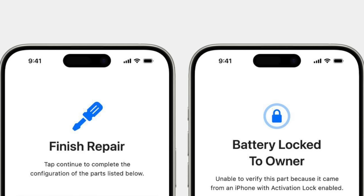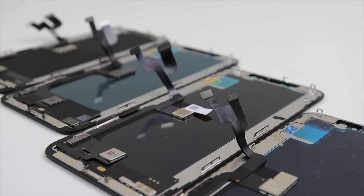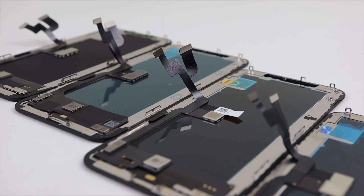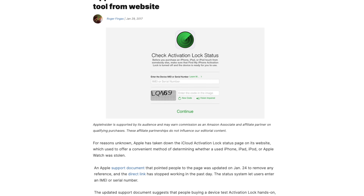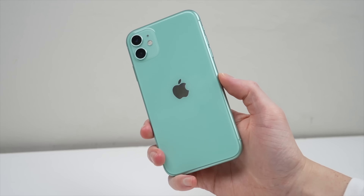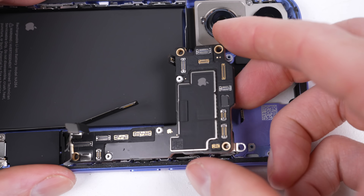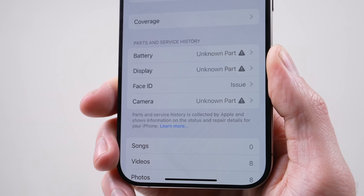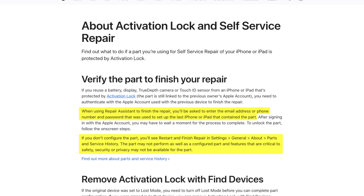I can see the benefit to this — it makes it harder to use stolen parts. But how does one check the activation lock status of a replacement part? Apple no longer lets you check a whole device for activation lock before purchasing it, unless you have physical access to the device. It appears parts taken from an activation-locked phone will still work but in a reduced capacity, similar to that of third-party parts.